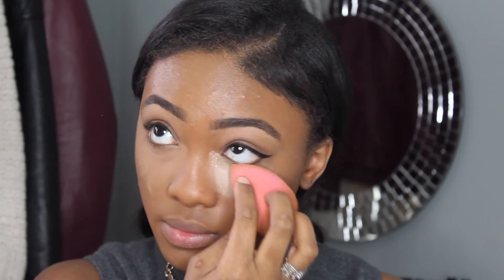I'm going to take my Laura Mercier Translucent Loose Setting Powder, and with the same damp beauty blender, I'm going to lightly tap that on the areas that I applied my concealer. This is going to make sure that the concealer does not move and stays put in its place where it should be.